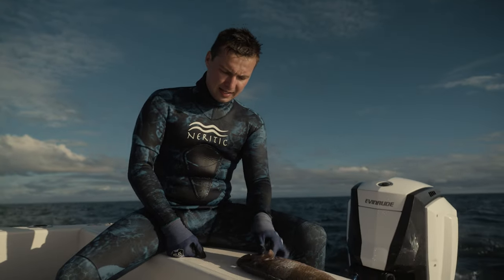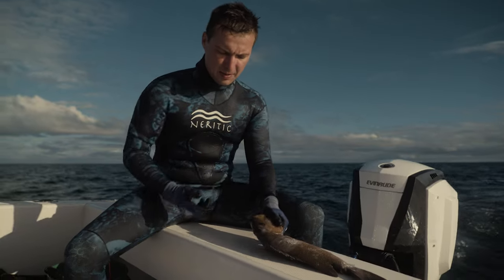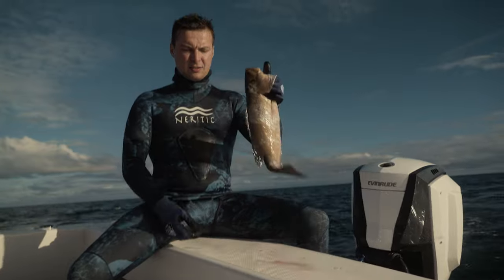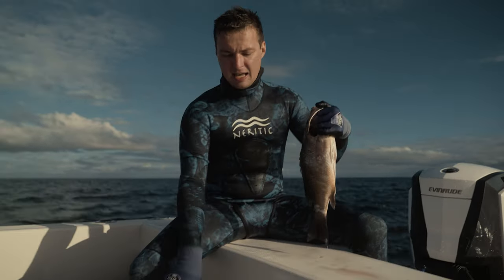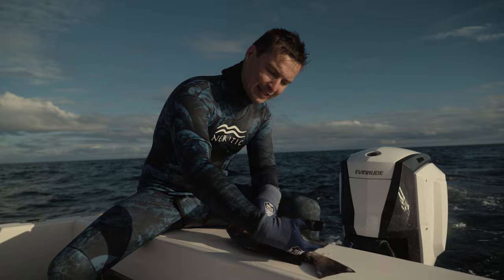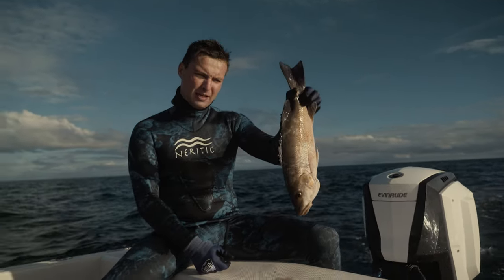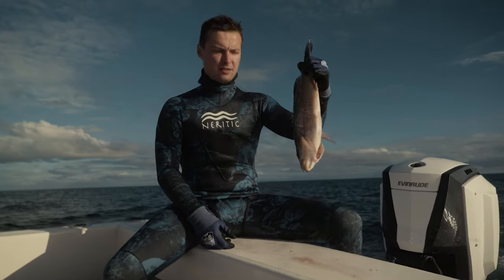That is how you do the ikejime technique. I prefer the tail entrance better than the head entrance — it is just a little bit easier to find that canal. I am going to get to the dock, keep it on ice for maybe a day, then take a sharp knife — a dedicated skinning knife — and cut the scales off. Then I am going to hang it upside down in my fridge for probably three days, and then we are going to make nigiri out of it, maki rolls and all kinds of good stuff.